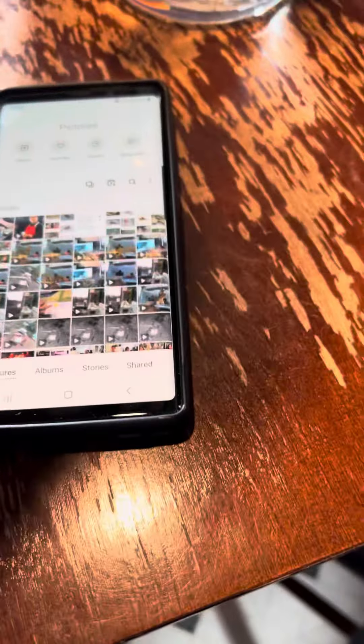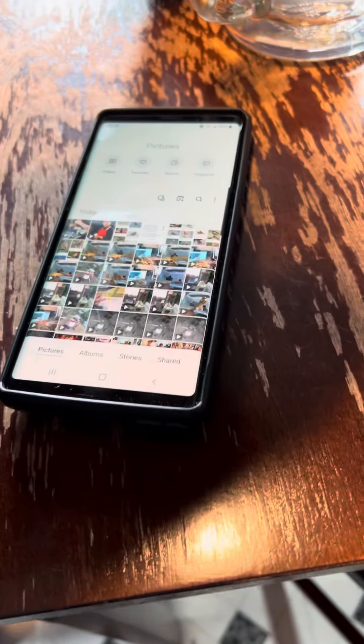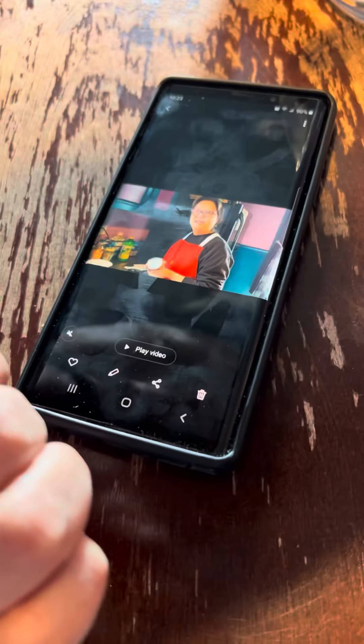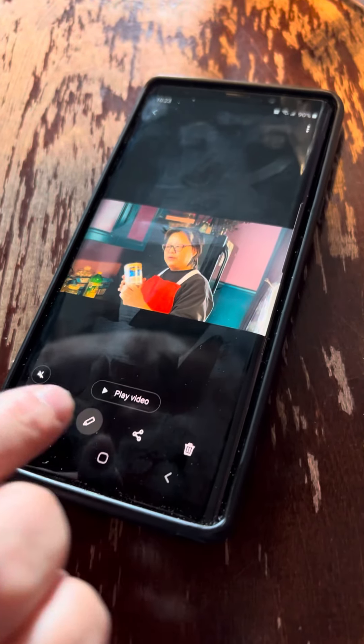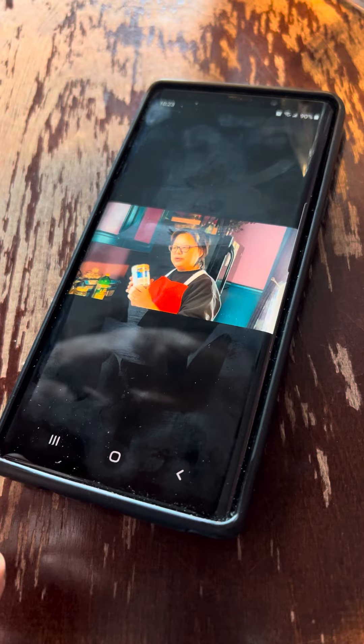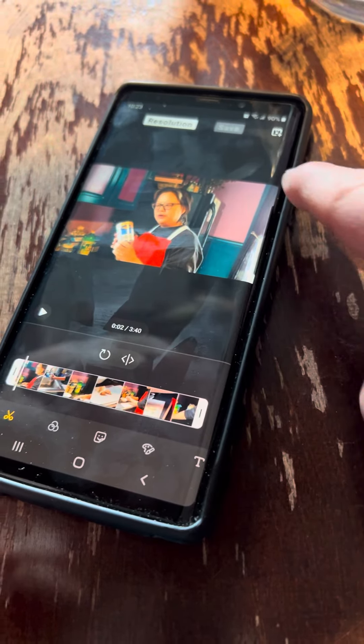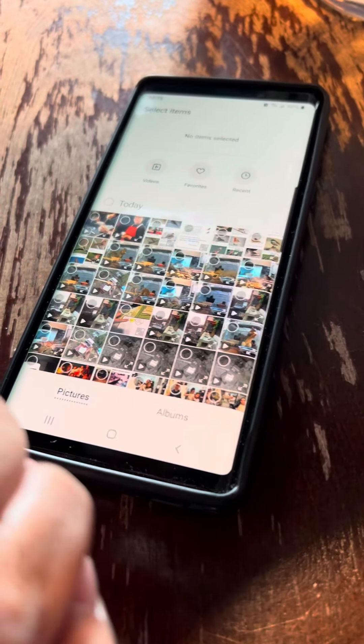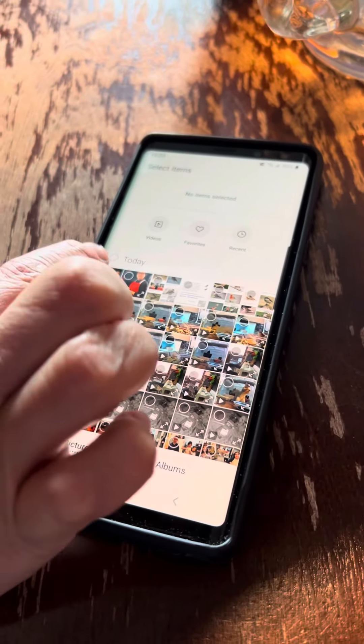So you're in pictures. Pick one of the videos — the first one is fine. Now go to edit, which is that little pencil. Up here is a little thing that says add — that's the add video button. It'll show your picture roll again so you can add the other video you want to add.